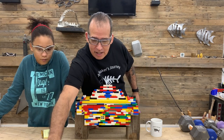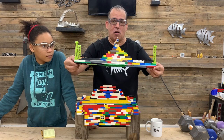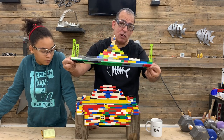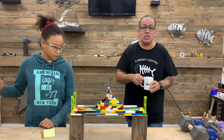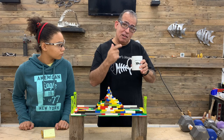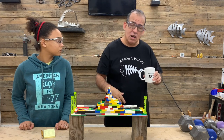My suspension bridge is right here. It's missing a piece, as you can tell — it's a lot smaller than hers. So we're going to test mine first and then we're going to test hers to see how much weight it'll hold. Also, I have t-shirts and coffee mugs available now. I'll put them in the link below. All right, let's get started.